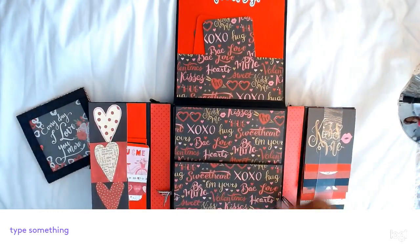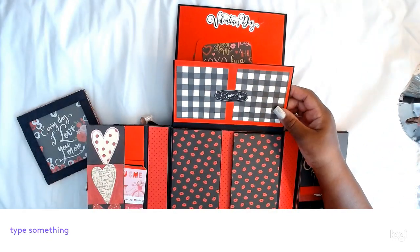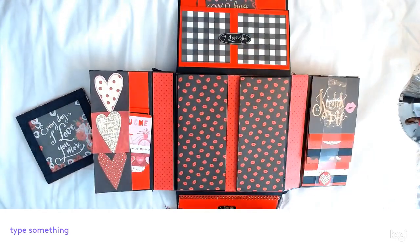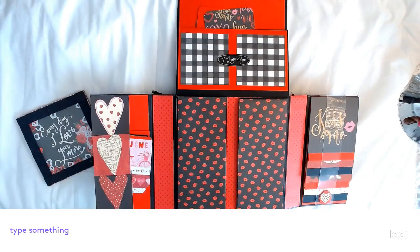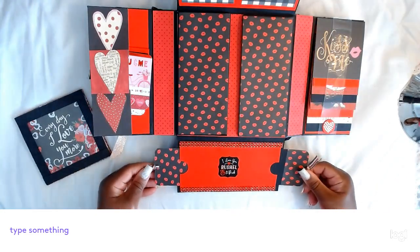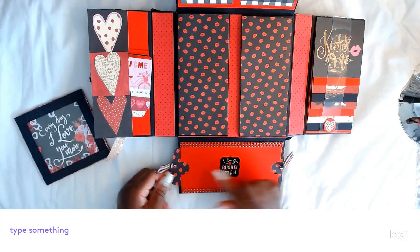Then the center is a fold-down. The top has the checkered paper and it says 'I Love You.' The bottom says 'I Love You a Bushel and a Peck.' And these two tags here — let me pull it up so you can see it — they go in and out and you can also put two pictures there as well.